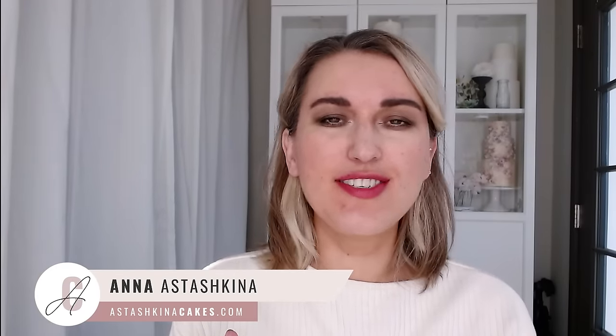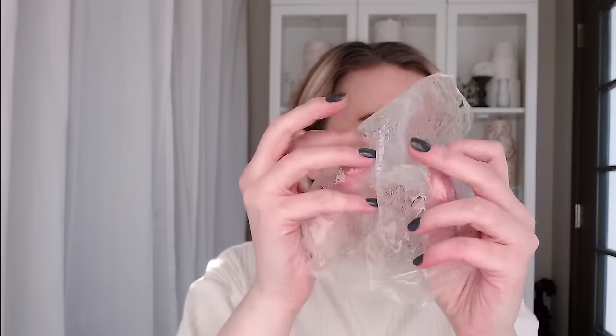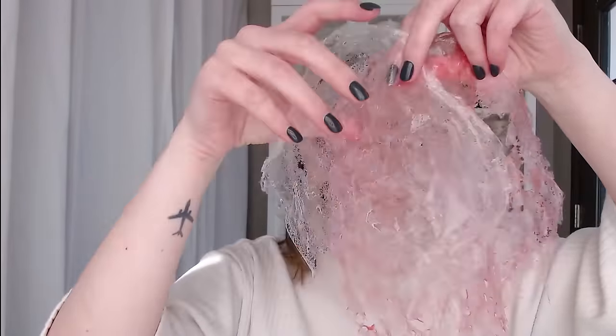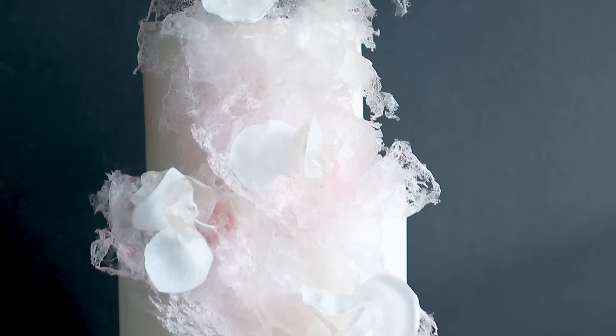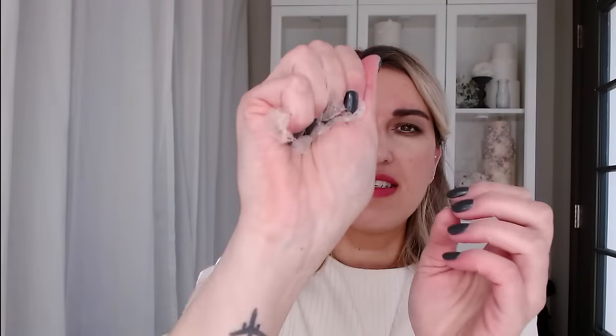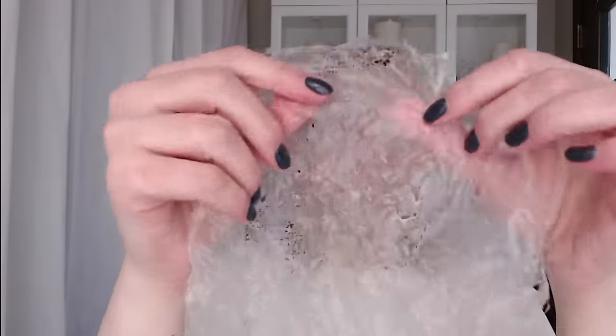Hi guys, welcome back to my channel. Today we are not going to make any flowers. I wanted to show you something special. I think this tutorial and this technique — how to create beautiful edible lace — is probably the most requested technique so far. You can see how flexible, soft, and beautiful this texture is. Today I'll show you how to color your mixture and create these beautiful wafer paper lace pieces. Let's begin.